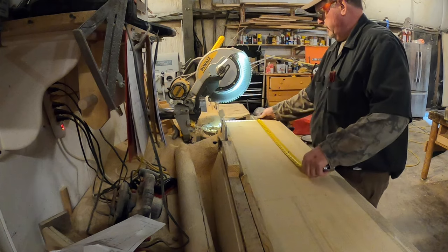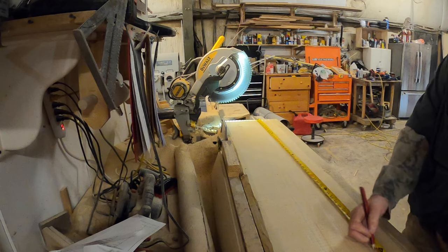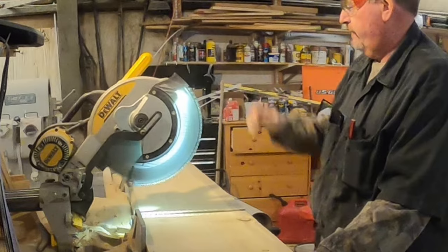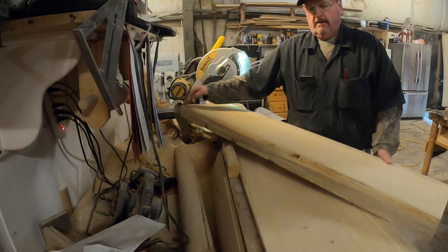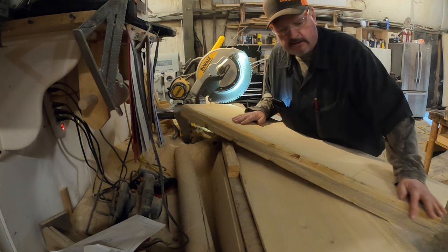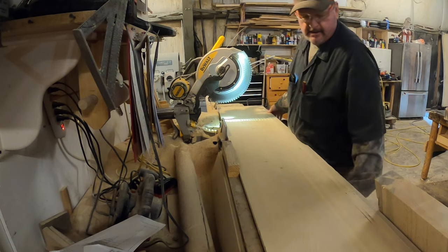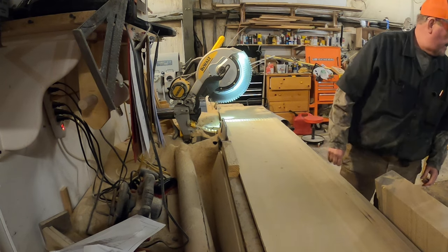He wanted some live edge, so I'm gonna shave that a little bit more and make kind of a false live edge. I'll cut my legs next — I'm 20 inches high and two and a half inches thick, so I need to cut these at 17 and a half.